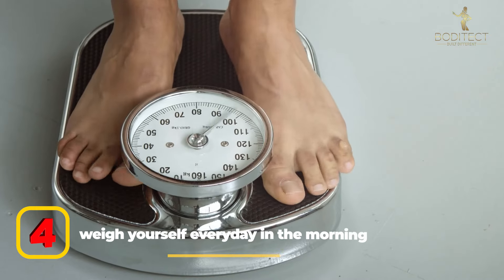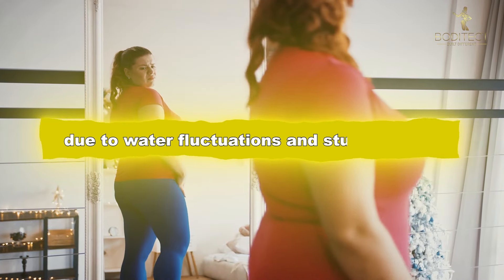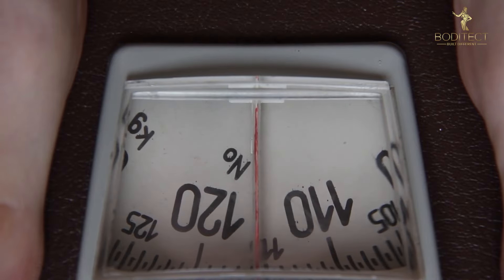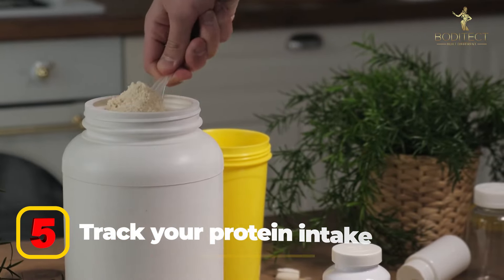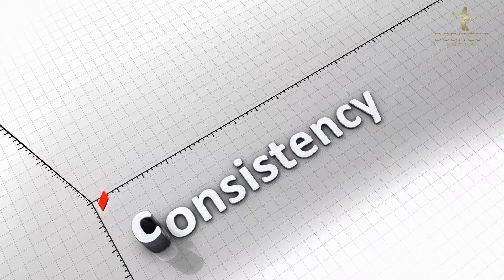Tip four: weigh yourself every day in the morning. If you weigh yourself only once per week, it might not accurately represent your current weight due to water fluctuations. By weighing yourself every day and writing down the number, you can average out your real weight at the end of the week for a more accurate result. Tip five: track your protein intake. This might seem simple, but when you actually count it, you may find out you're missing out. Don't sleep on the simple things — consistency is key.